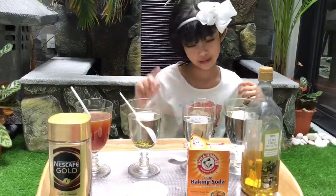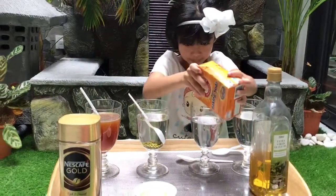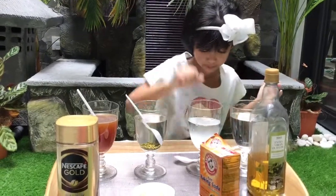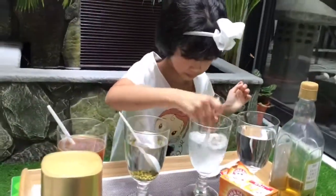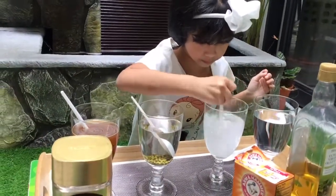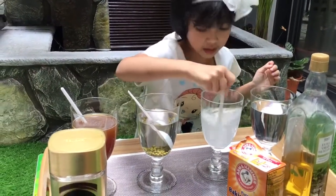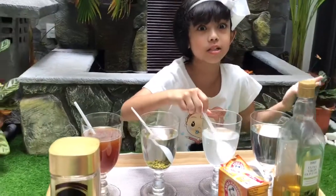Now let's see if baking soda can dissolve. Yes! Baking soda does dissolve.